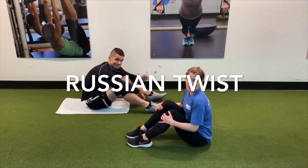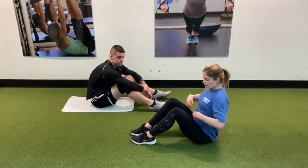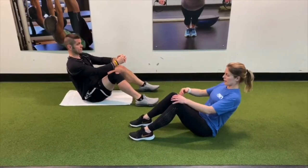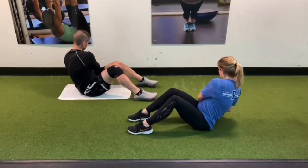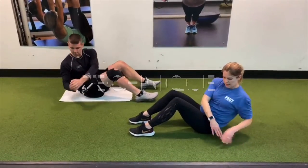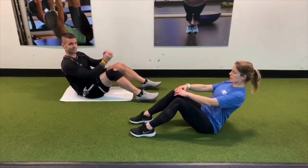The next move is called a Russian twist. This is going to work your obliques, and your obliques actually start in the front and wrap around towards your back. We're going to plant our feet on the floor — this is level one. We're going to lower our back, keeping our spine nice and long. Pull that belly button in, bring those arms out in front of you, rotate, tap the floor, and bring it back through the center. Focus on rotating just the upper part of your torso, not your lower back, keeping some length in the spine.